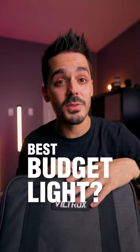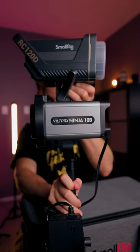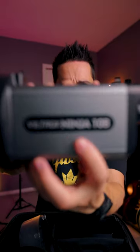Viltrox has released a brand new set of studio lights. It comes with a handle. I noticed that these lights are a lot smaller than something like the Aputure Amaran lights. This is called the Ninja 10B.